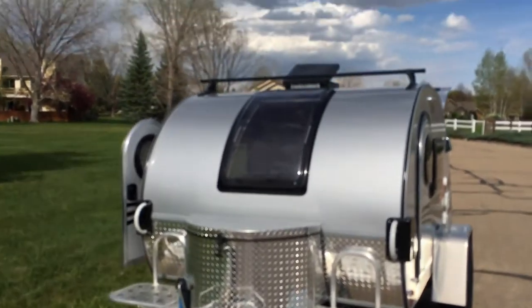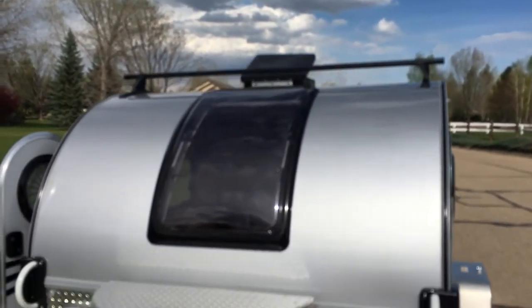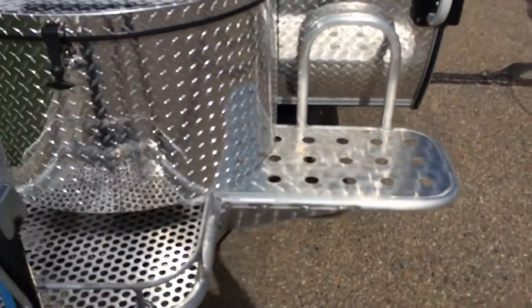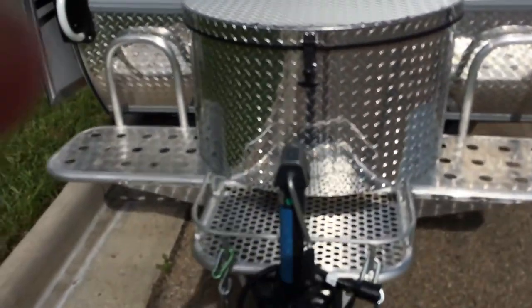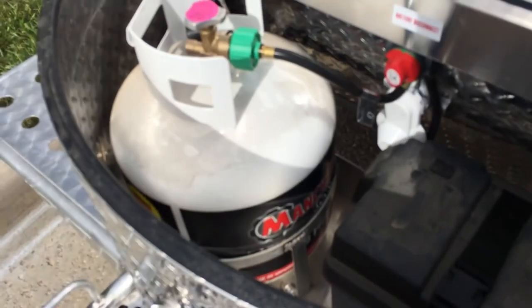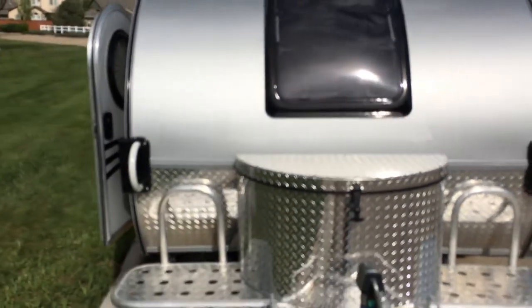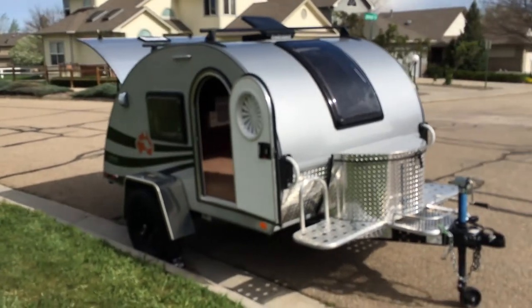Here on the front there's that window and the vent with a fan in it. We've got some space for dishes and stuff — I'll be putting a generator, portable chemical toilet, and probably a gas can up here. And here in the front is the propane and the battery. So that is the 2018 New Camp TAG XL Boondock Edition.